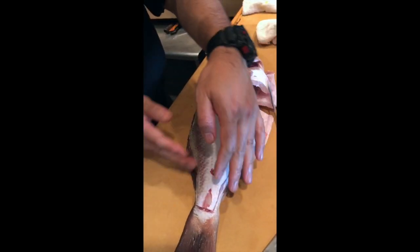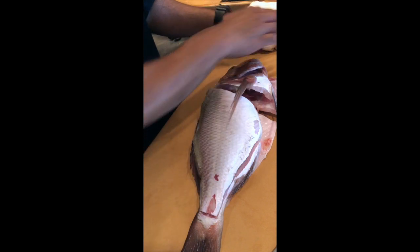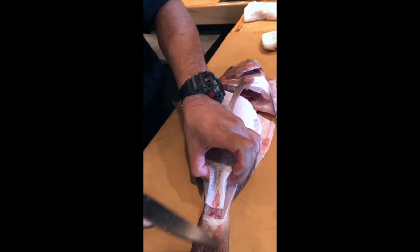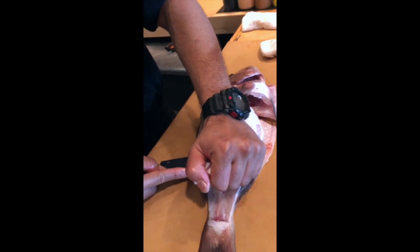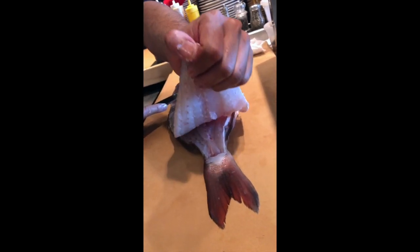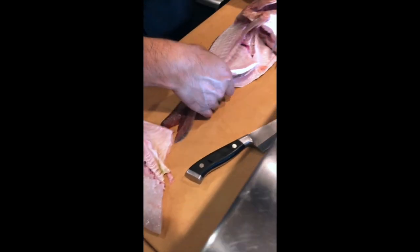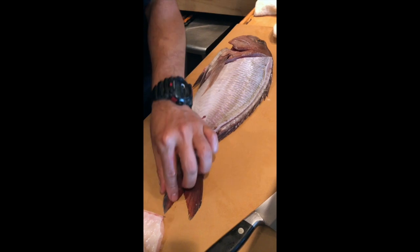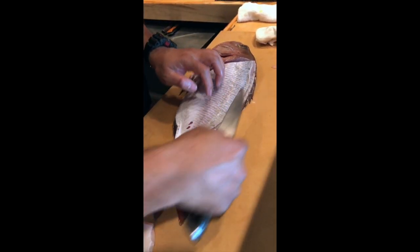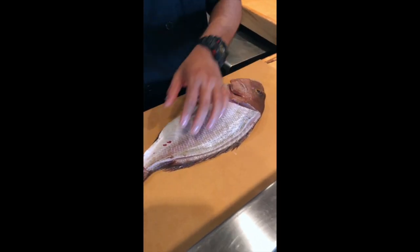So because you fillet both sides to the middle, it's just the middle that's attached to the bone. So now just insert the knife to the meat, then put your knife on top of the bone and then zigzag on top to the other way down and then get the meat. Do the same way, just insert the knife.